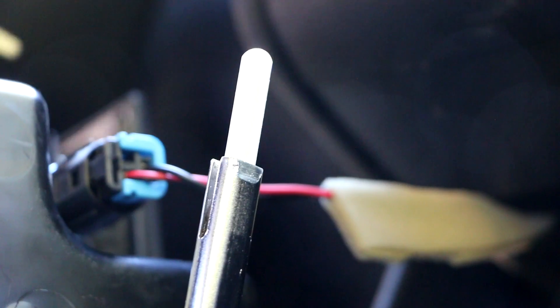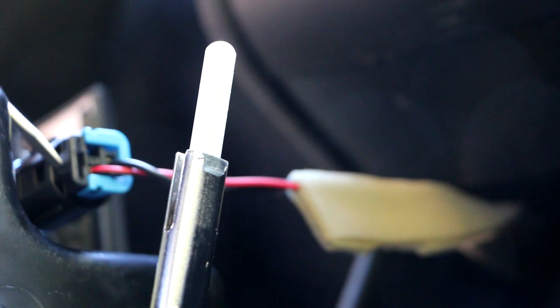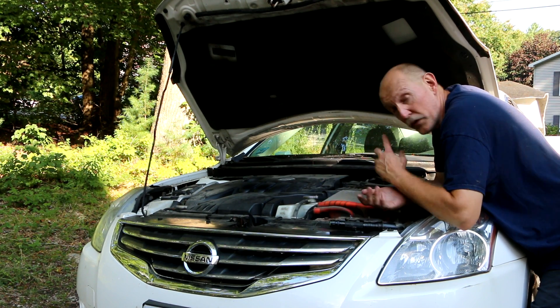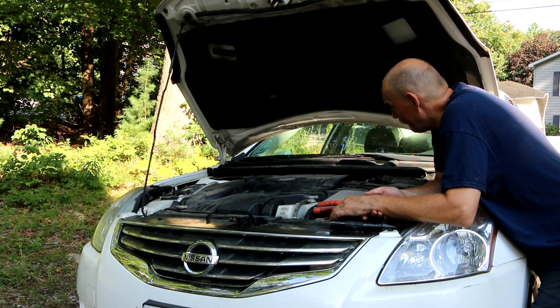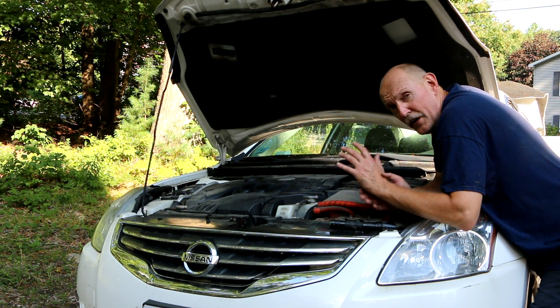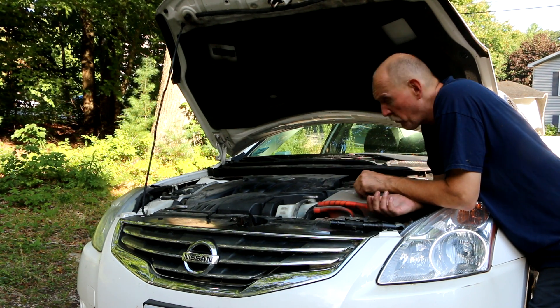Looking at the plug from the back side, there's a black plastic area on the bottom that you push in to unplug it without breaking it. You want to set the parking brake — I've also got the wheels chalked. It's all about trying to be safe and keeping the car from falling off jack stands.